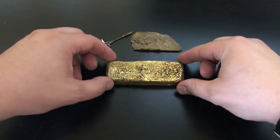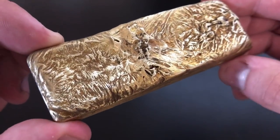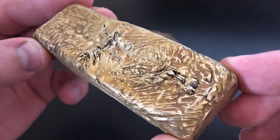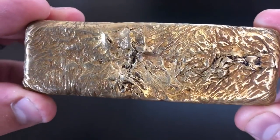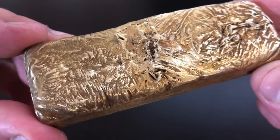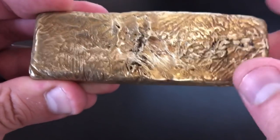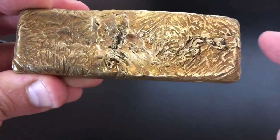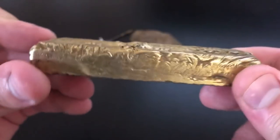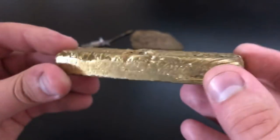I got the piece all cleaned up. Look at the amazing texture on this bar. Wow, this is so incredibly unique. There's no way I could ever duplicate this pour if I tried. It's like a tiger bar — it looks really cool. To me it looks like tiger stripes, maybe a tiger's face or something. It's just incredibly textured. So cool. I really like the way this turned out. It poured so much differently than pure silver.